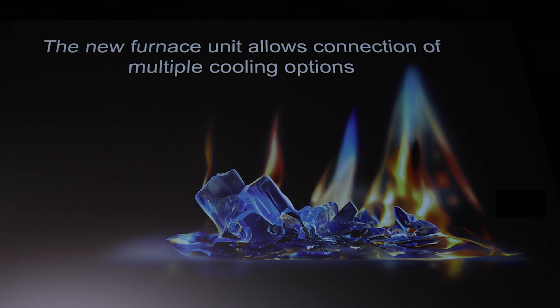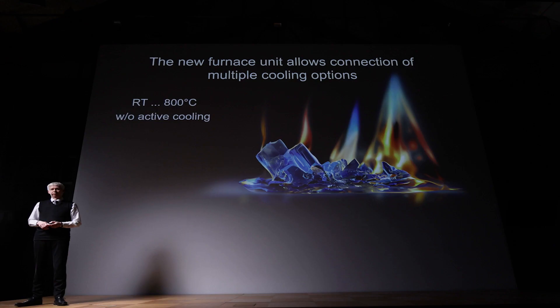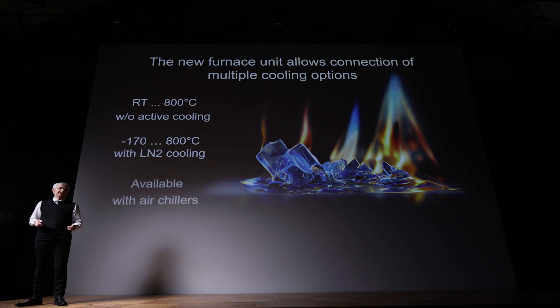When we talk about the furnace, we have to talk about cooling as well. You can connect multiple cooling options to this furnace. There is no need to connect cooling — you can run the instrument from room temperature up to 800 degrees C. When you connect liquid nitrogen cooling, you can go from minus 170 all the way up to 800 degrees C with no step, no break. If you don't have liquid nitrogen available, we have other cooling options such as air chillers, which allow you to reach subambient temperatures.